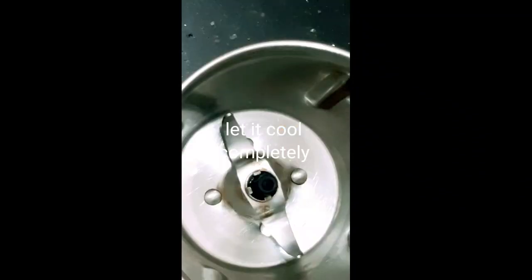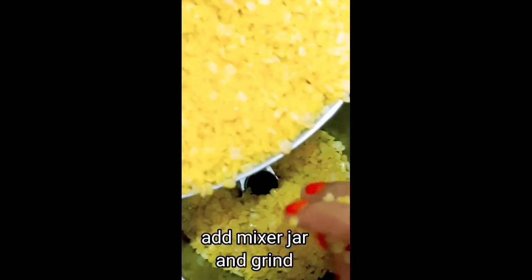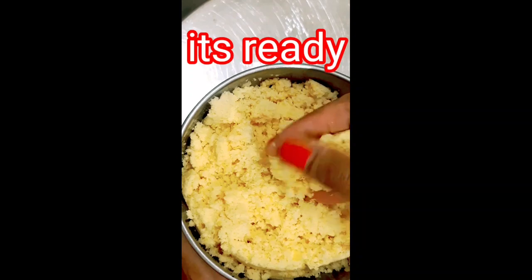Let's make a plate. We'll grind the plate and put it in the grinder. We'll grind the plate.